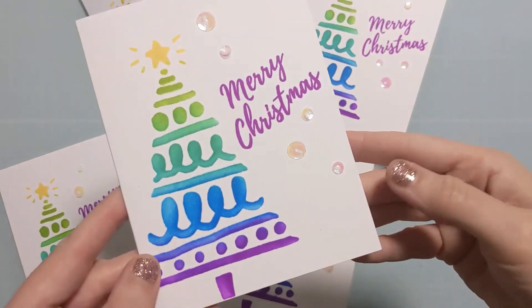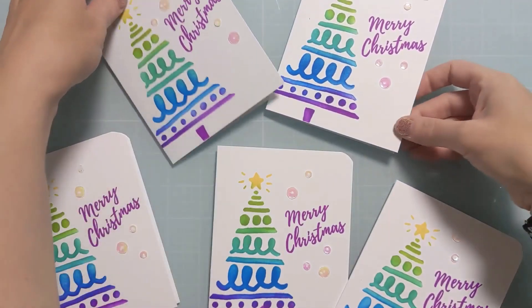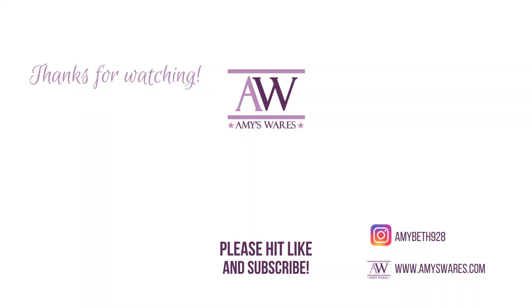Here you can see I added a little bit of blingage — just iridescent clear or iridescent white sequins. Put them in odd numbers across the card and that's going to finish it. I hope you found this helpful. If you did, please hit the thumbs up and consider subscribing. I have lots of other holiday or Christmas card batching ideas, so be sure to check those out. I'll catch you next time. Thanks!